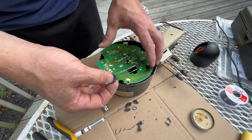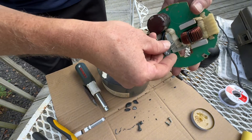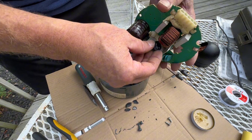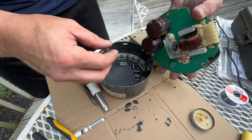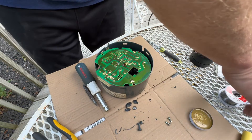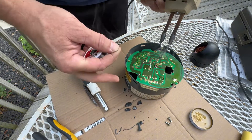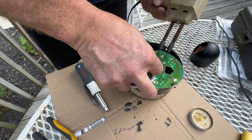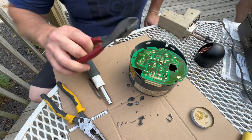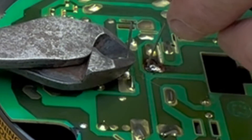So I kind of dipped it in that flux. Poke it through the two holes — there. So you put that in there about like that.